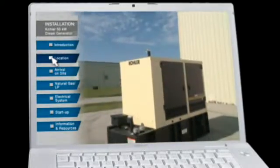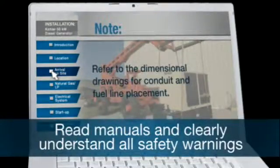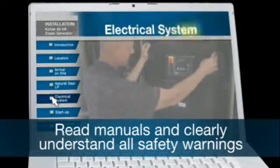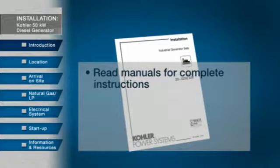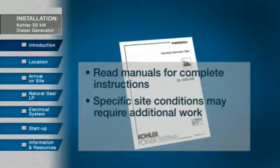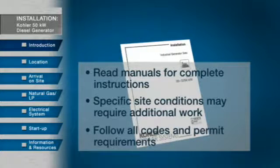This program is simply meant to familiarize you, the installer, with the process. It is not intended to be a step-by-step guide. Any Kohler generator should be installed by a licensed contractor. It's important to read manuals for complete instructions and clearly understand all safety warnings. This video does not replace the installation manual. Please note that we will be showing you a typical installation. Specific site conditions may require additional work. You must follow local electrical codes and permit requirements. Noise ordinances, positioning of the generator, and electrical codes are among the issues that can vary in each municipality.